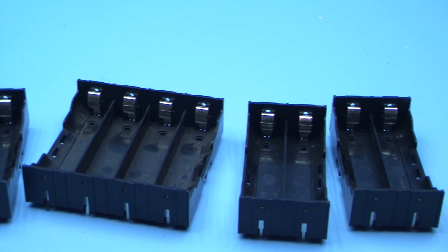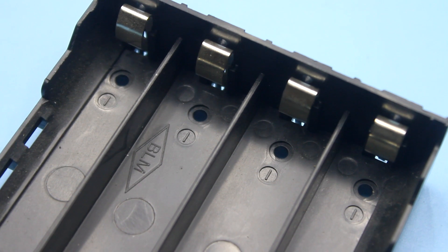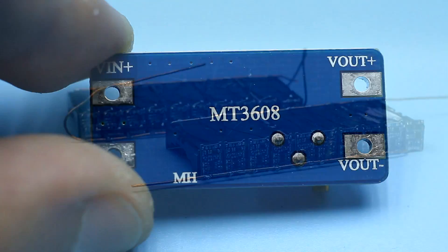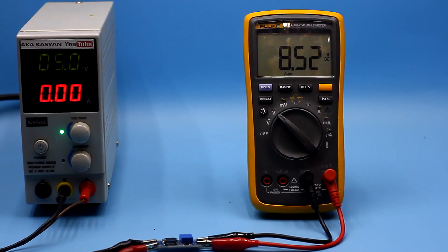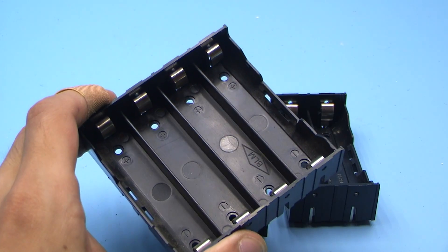The holders are the most common type. There are two variants — I advise you to use the second ones. They are slightly more expensive, but much more reliable and durable. I think there's no need to comment on further developments, so sit back and watch the process of assembling this unit. Links to all the components needed to assemble the charger can be found in the description.